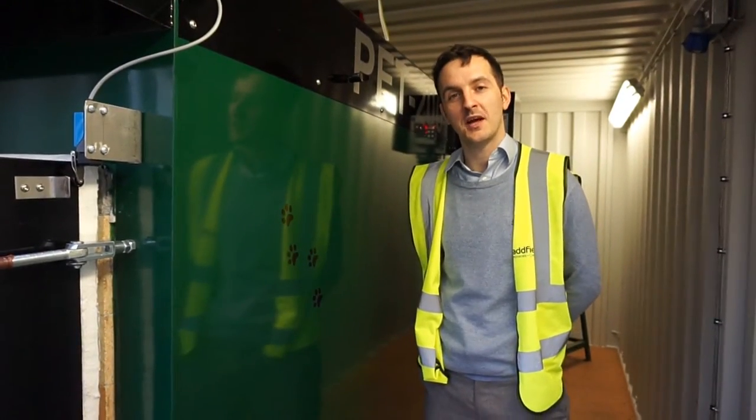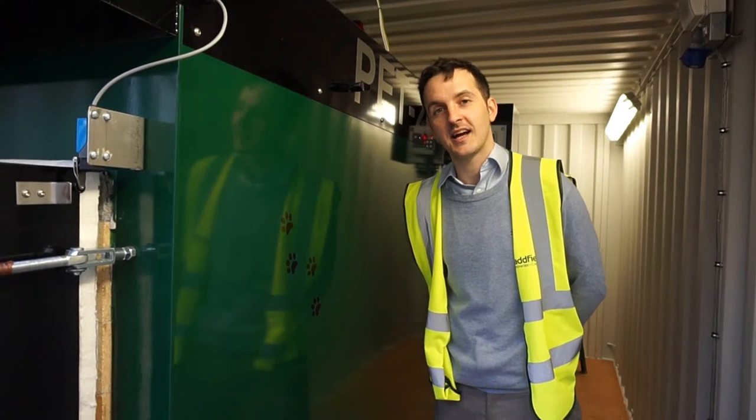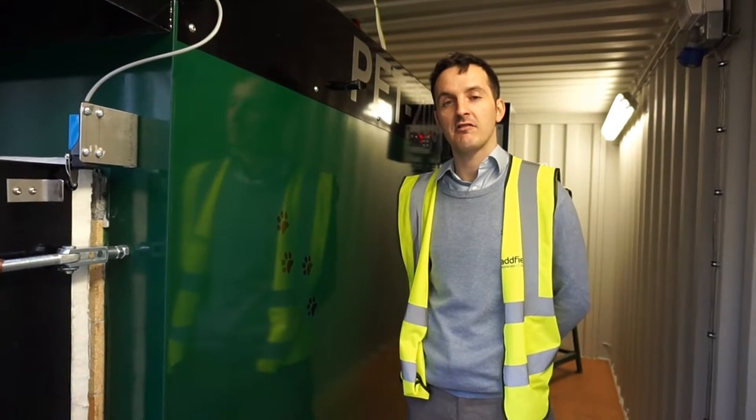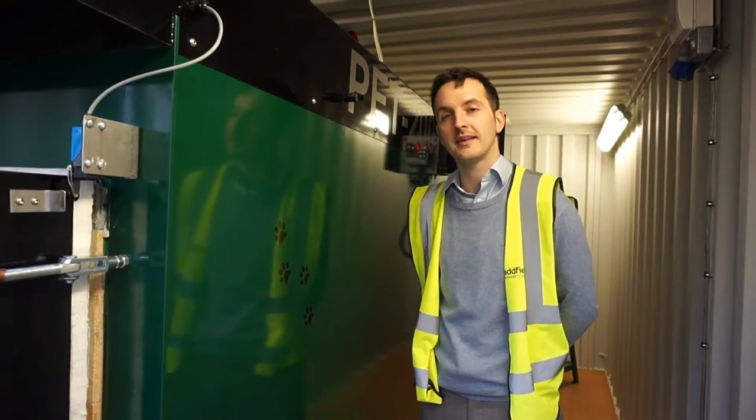Hi, welcome to Adfield. Today we are looking at the Adfield PET 200 machine. It is Adfield's intermediary PET cremating machine designed to process approximately eight animals per working day.